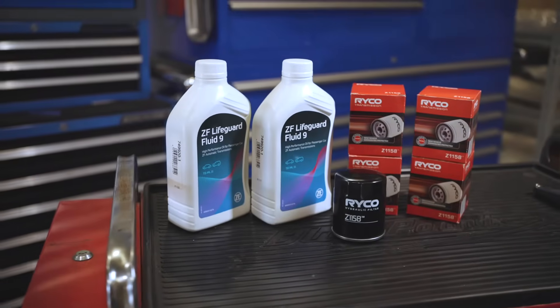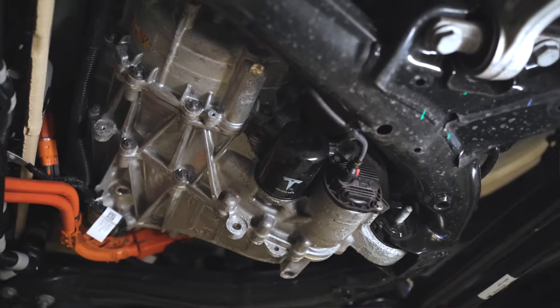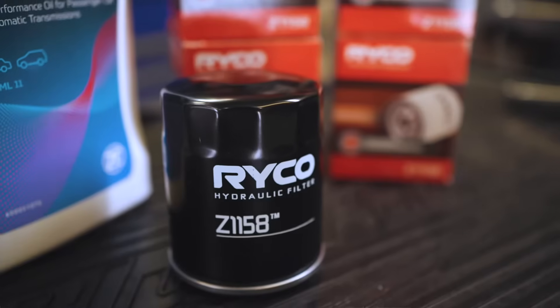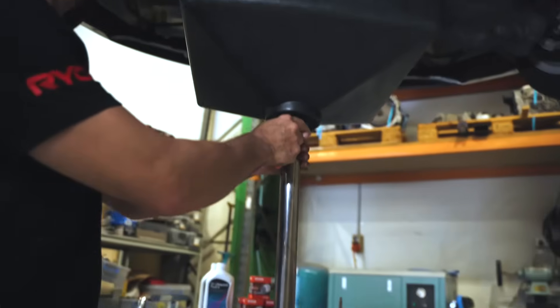This service requires a replacement oil filter as well as ZF transmission oil. There's one filter per drive unit, so dual motor versions like this require one to be done at the front and the back. Ryko offers a direct replacement drive unit oil filter that suits both the front and rear drive units.